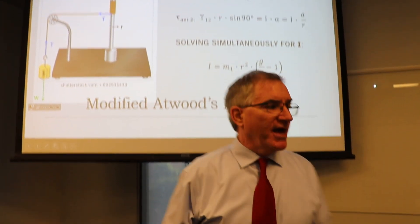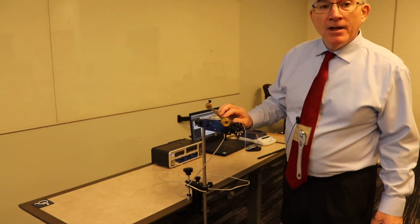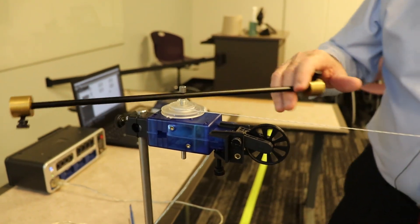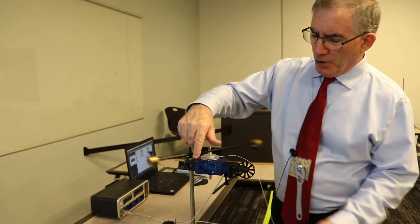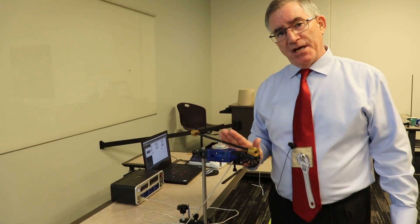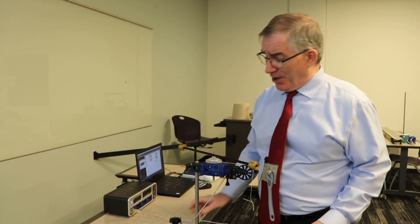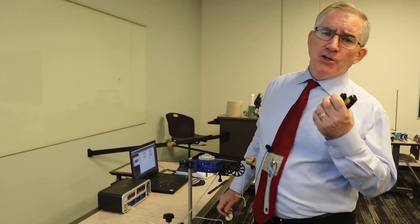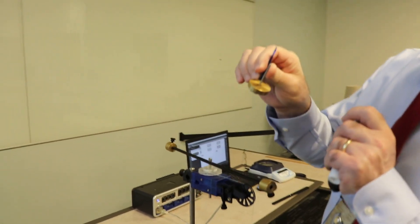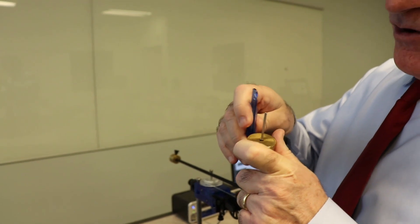Here's the pulley with the string wrapped around it - if I pull the string you can see it unloads and goes faster and faster. What's cool about this experiment is you just rotate it backwards to reset. You don't need a lot of data - you can set the sensor to 50 measurements per second, so you don't need to let it travel very far. Here's the weight - 50 grams is a good value.